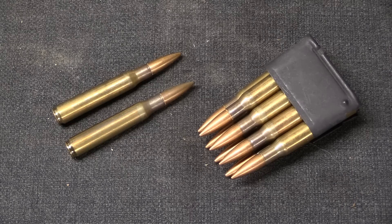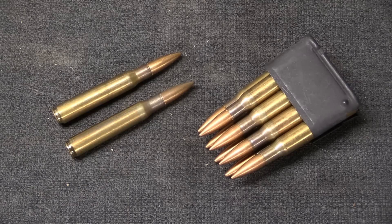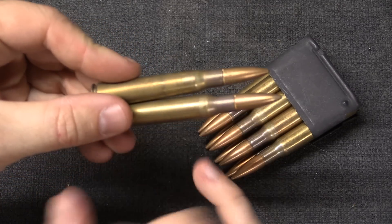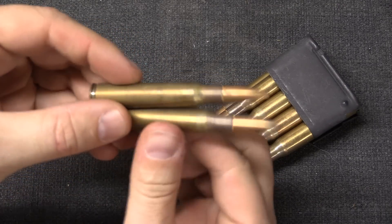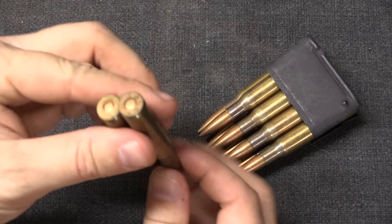As for corrosivity, Century — when they brought this ammunition in — listed it as corrosive. I have seen other retailers listing it as non-corrosive. I would assume this to be corrosive and clean it as such, but I did not actually test that specifically. It is brass cased and boxer primed, so it is potentially reloadable. There's no corrosion that I found on any of these cartridges; they appear to all be well packed.